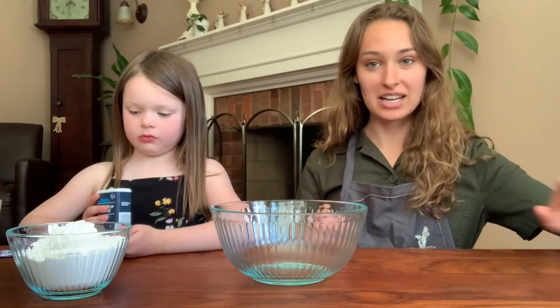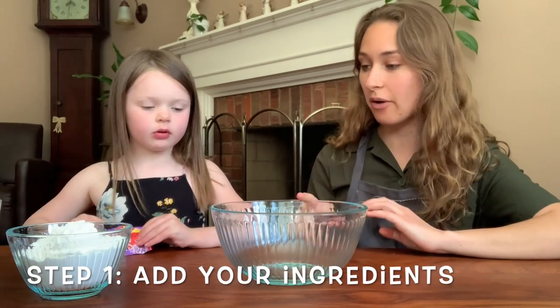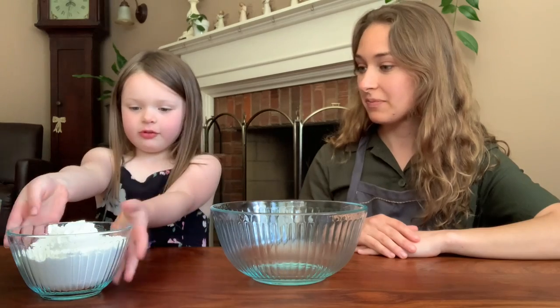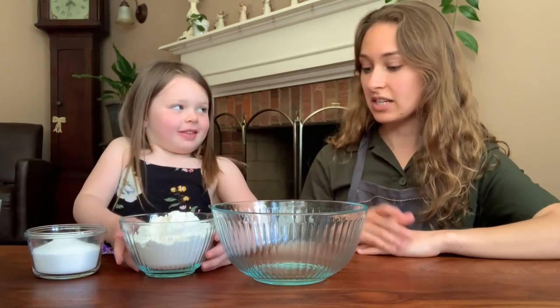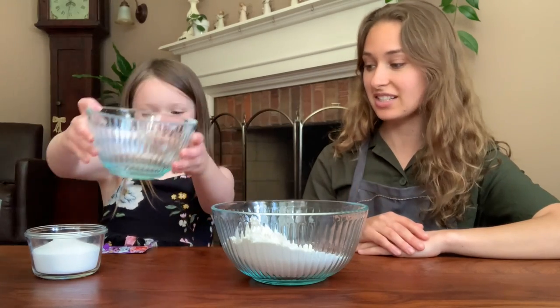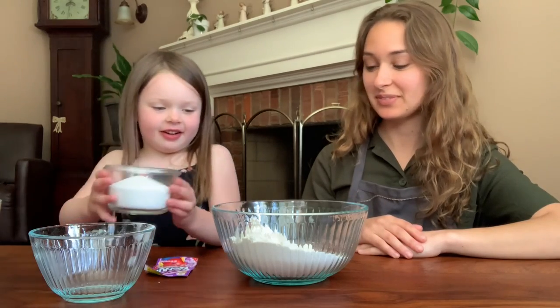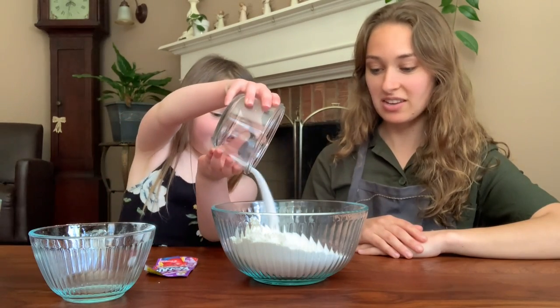Kinsley and I are going to get started. The first thing we're going to do is put in our flour — so you can dump that into our big bowl. There's two cups of flour. Good job, Kins. Now do you want to add our cup of salt? So there's one cup of salt. Good job.